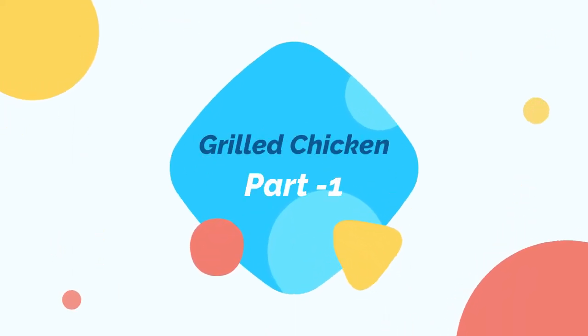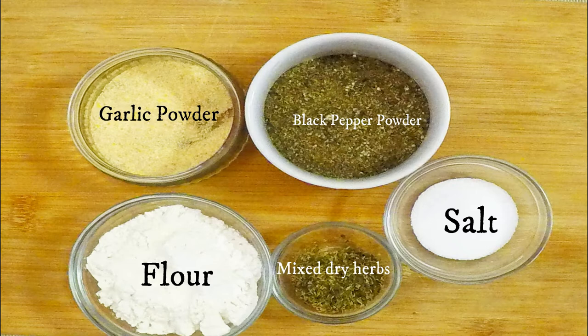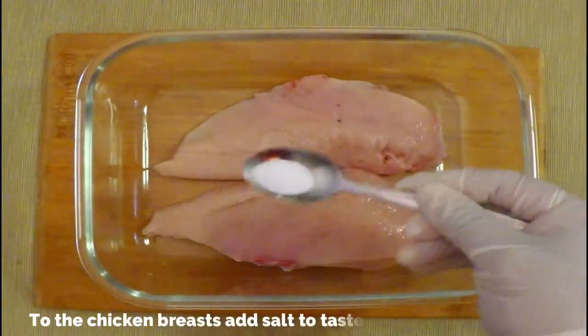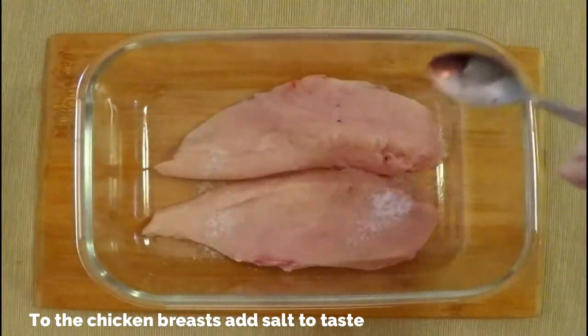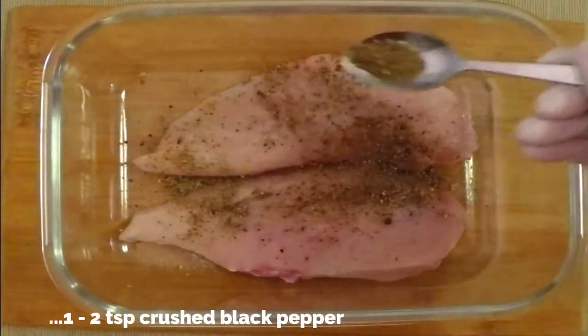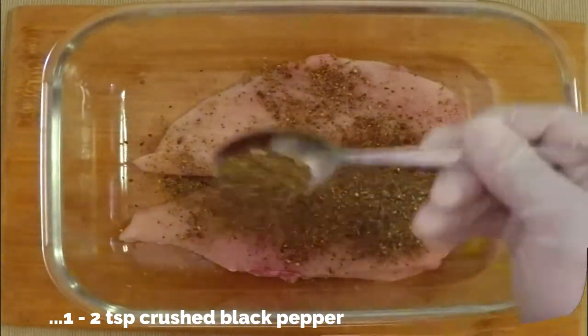First, let's grill the chicken. Here I'm using two small chicken breasts. You also need garlic powder, black pepper powder, salt, mixed dried herbs, and flour. We're going to season the chicken breast — adding some salt and one or two teaspoons of crushed black pepper or black pepper powder.